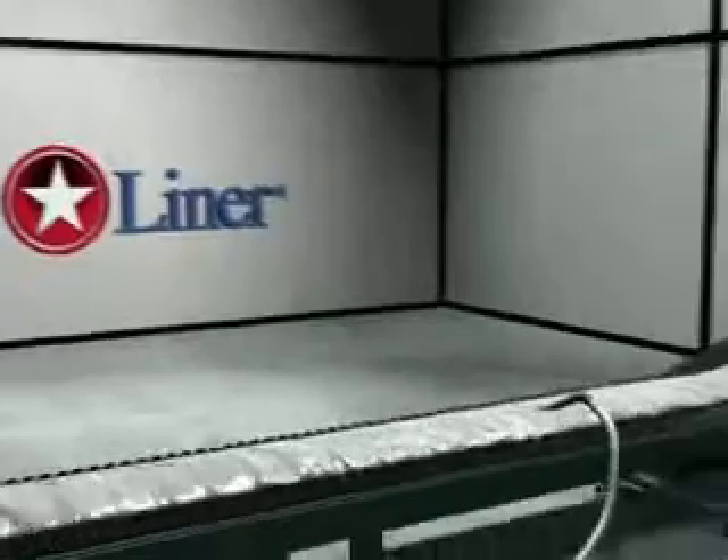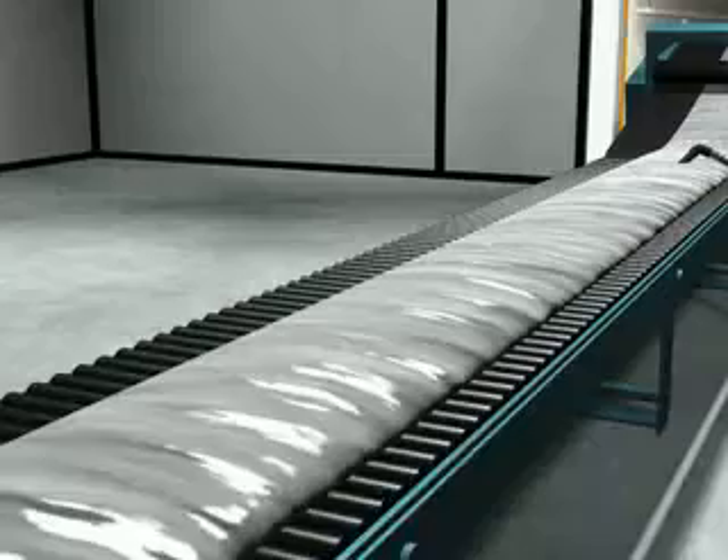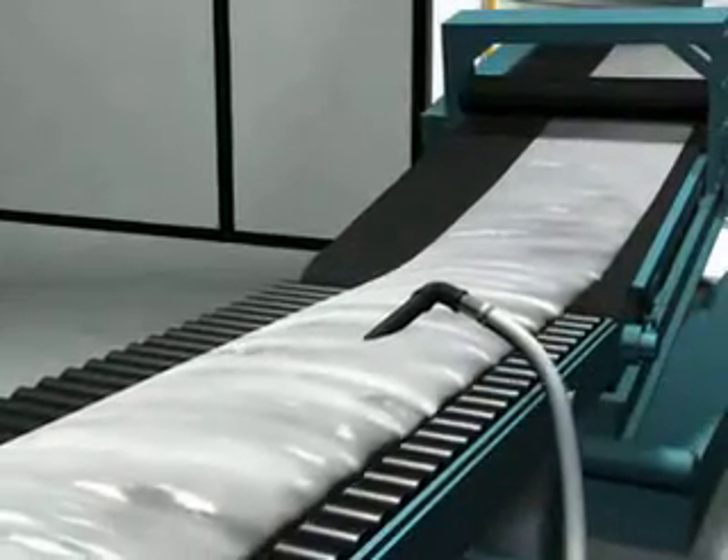Our installation process begins before we even leave the production facility. A custom engineered and manufactured liner designed to your specifications is first vacuum impregnated with a thermosetting resin.